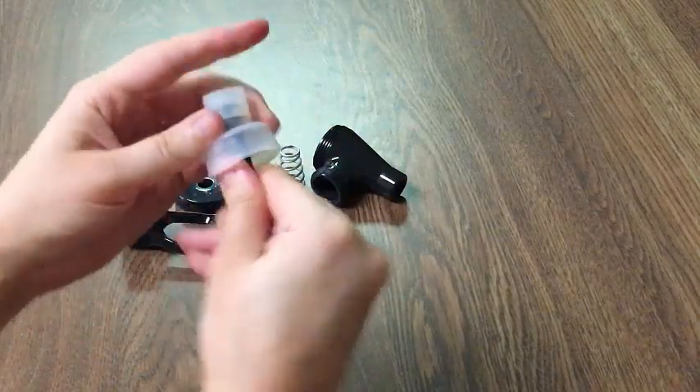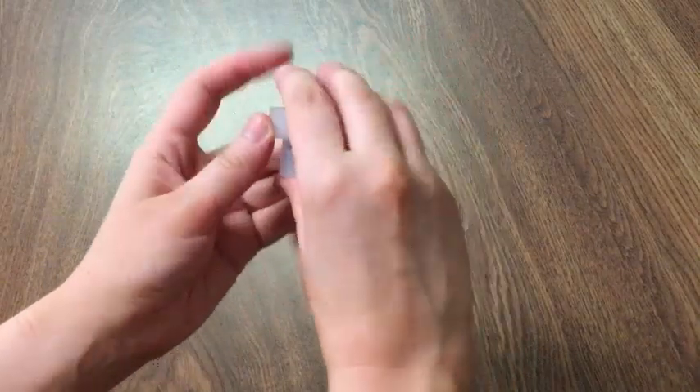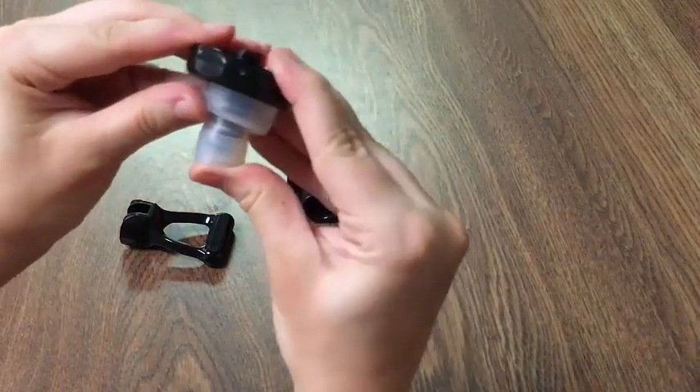Now that this is clicked in, we'll take the narrow end of the spring and place that over our stem. We'll now take the bottom of the handle and set that on top, making sure that the stem goes through the middle.